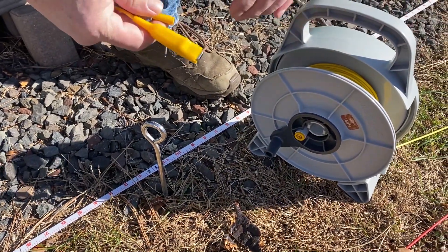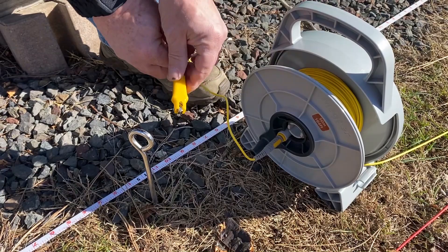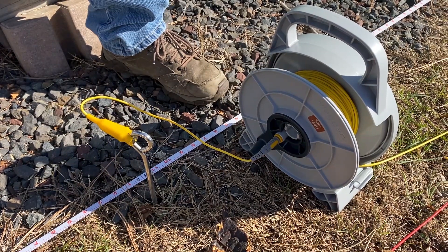When the first probe distance is reached, using the convenient 100-meter measuring tape provided in the ETK kit, the potential probe is driven into the ground and the yellow lead attached. This will be your first measurement. In most common soil conditions, simply hand pushing the probes in will be enough — they don't have to be deep driven. Test indicators on the instrument will advise if enough contact has been made to take the measurement.